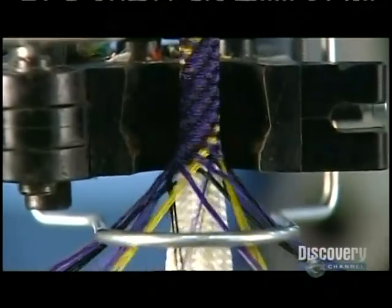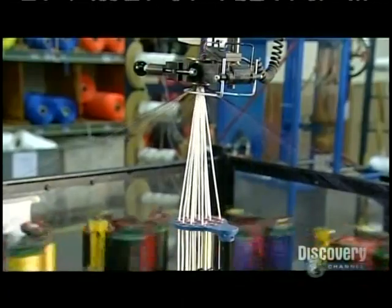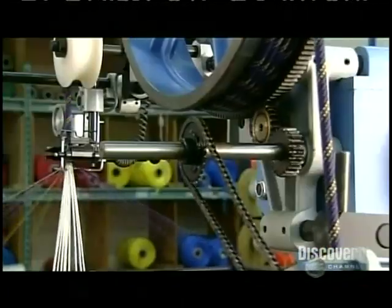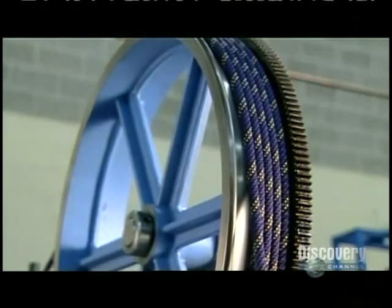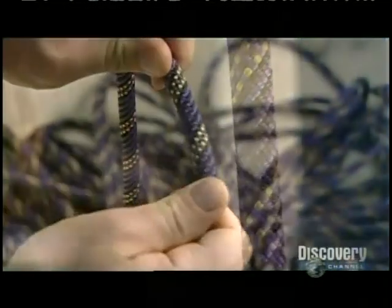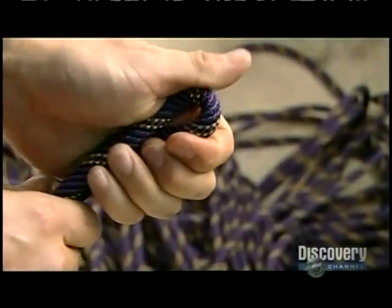In slow motion, the braiding action produces a mountain climbing rope — strong yet stretchy because of the twist in the core. The rope winds onto a wheel as it pulls it upward, then spills into a basket. A worker pulls out a sample rope to check its flexibility and strength, bending it to make sure it will not easily kink.